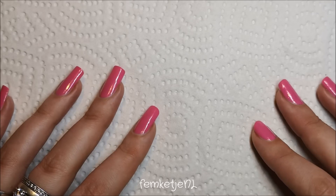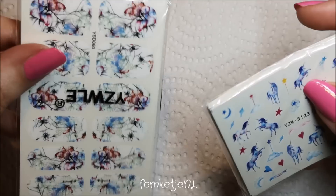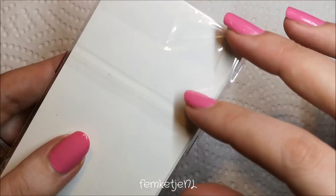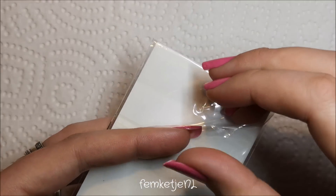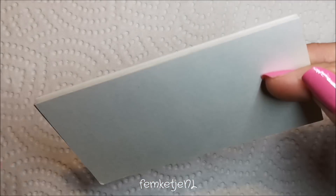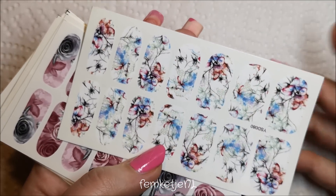I got all the water decals from the LCJ Official Store. They were packed in little plastic sleeves — not separately, even though I ordered them individually, so these aren't combination kits. The prices ranged from 14 cents to 25 cents per sheet. The bigger sheets are sized so you can cover an entire nail if you have really long nails.